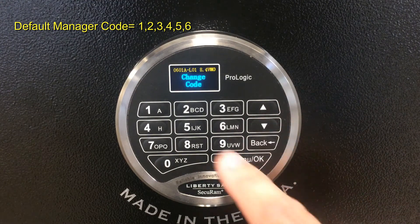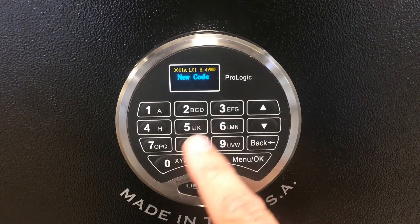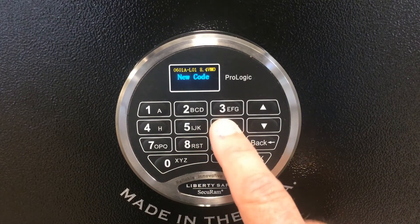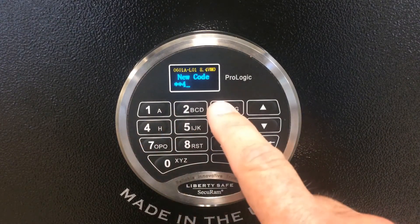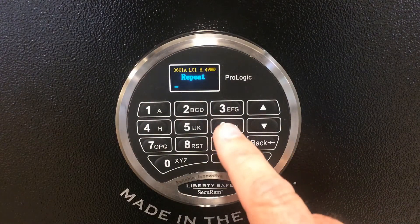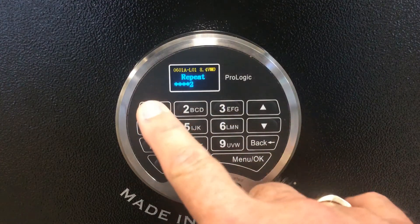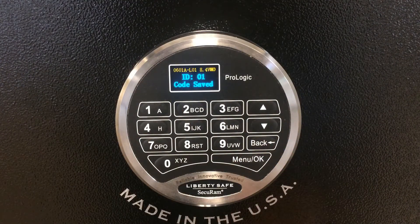Press down once to change code and press OK. It's going to tell you we're going to set the code of ID1. We can now set that as a new unique number: 6, 5, 4, 3, 2, 1. It'll ask you to repeat that same number: 6, 5, 4, 3, 2, 1. It'll then tell you that code has been saved.